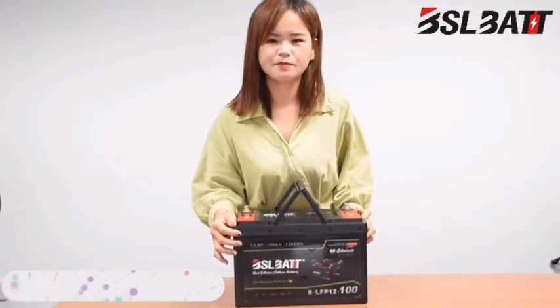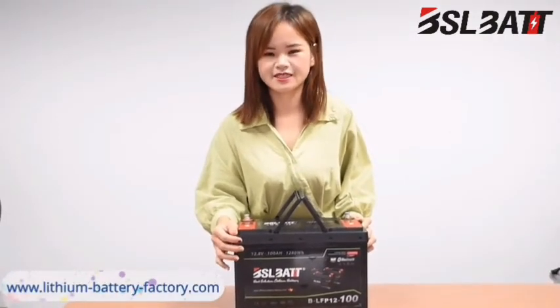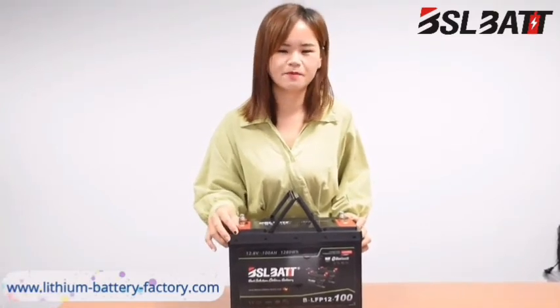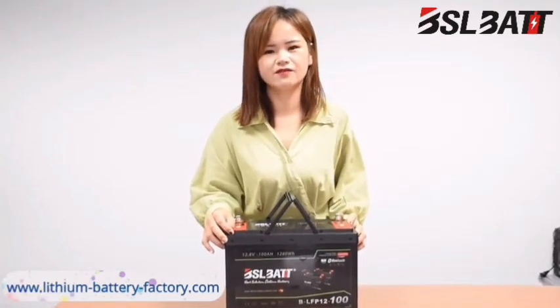Do you think this lithium battery design is useful and interesting to you? If you have any ideas, please leave a message and we can have a deeper discussion.